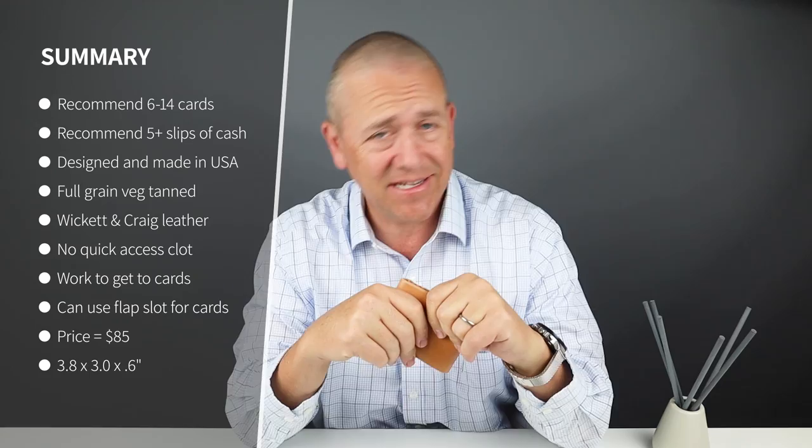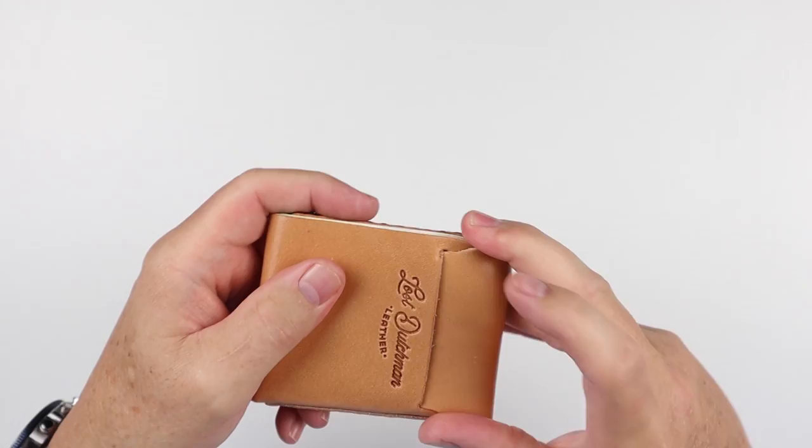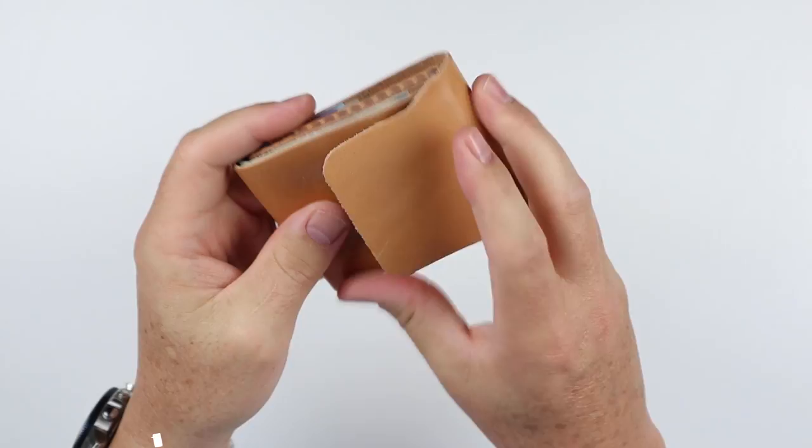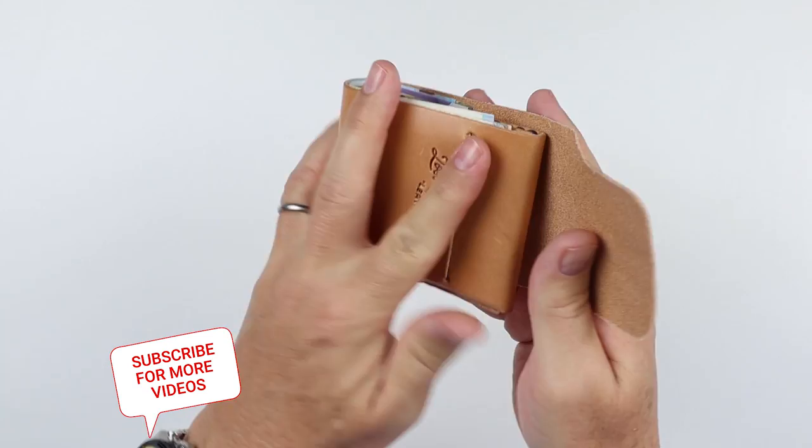So what's the issue? Well, it's not quality — quality is fantastic. It's designed and made in the United States from full grain veg-tanned harness leather from Wicked and Crag, measuring out to about a three-and-a-half ounce leather weight. Enough leather is used to keep it thin while still providing substance — a great weight. I got eight cards in there, four in each slot, plus cash, and it's still really compact. It's priced at $85.